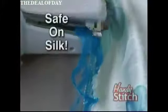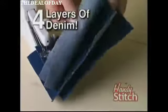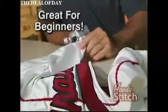It has the precision of a small machine to repair delicate fabrics like silk. It has the power of a big machine to sew through tough fabrics like denim. Whether you're a beginner or an expert, the HandyStitch is for you.